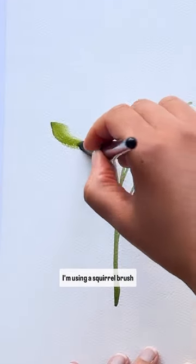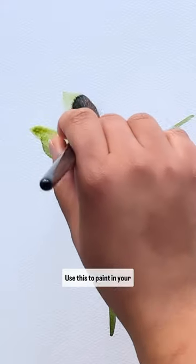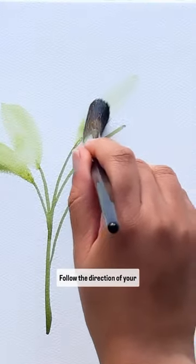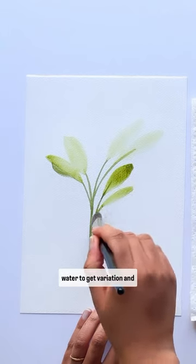Next use a larger brush. I'm using a squirrel brush because it holds lots of water. Use this to paint in your leaves, following the direction of your stems, and also add plenty of water to get variation in tone.